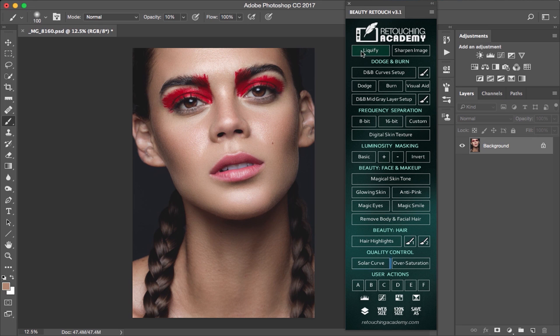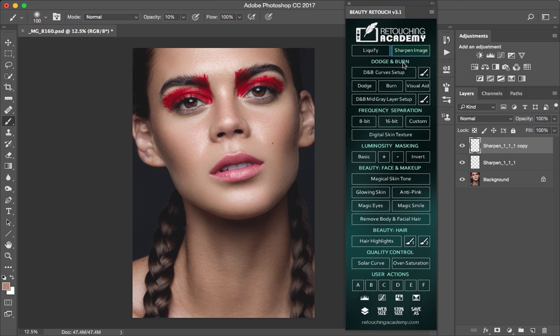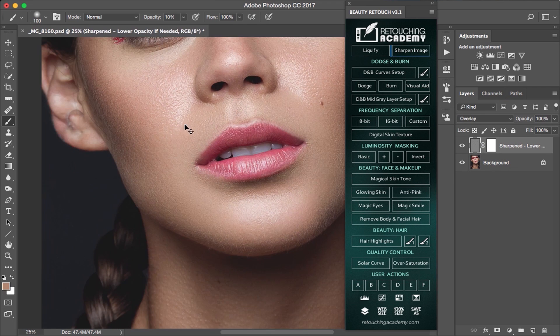You first have your two buttons. The first one will allow you to access the liquify filter, and the second one will create a sharpening layer based on your image.